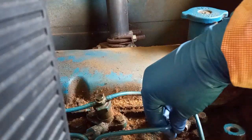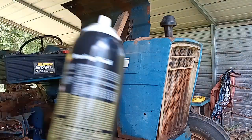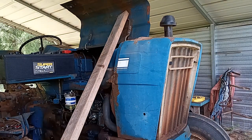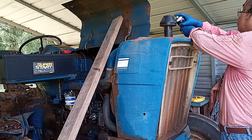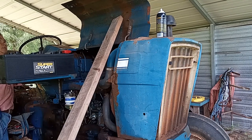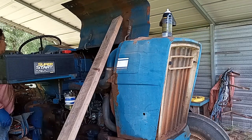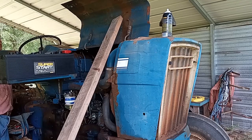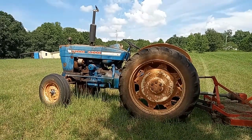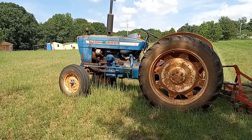That sounds like we're going to get it. Let's spray some starting fluid into the air intake and see if we can get it started. After cranking the tractor and bleeding the injectors several times and fully charging the battery, I was able to start the tractor and it's running right now.